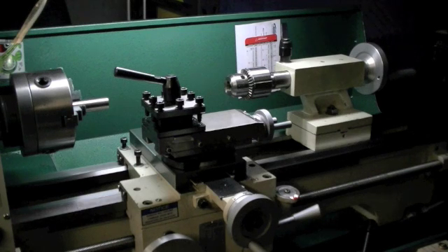It's a 10 inch by 22 inch lathe, meaning it's got a 10 inch swing and 22 inches of travel.